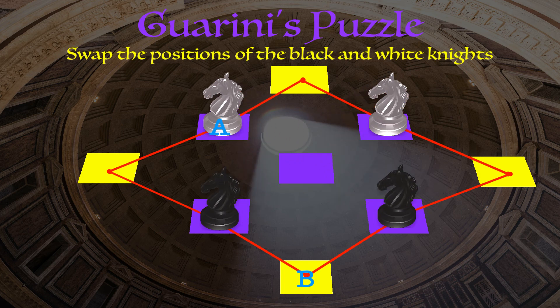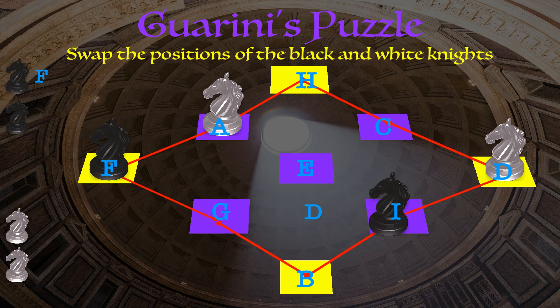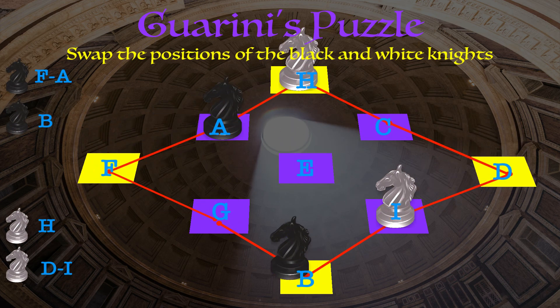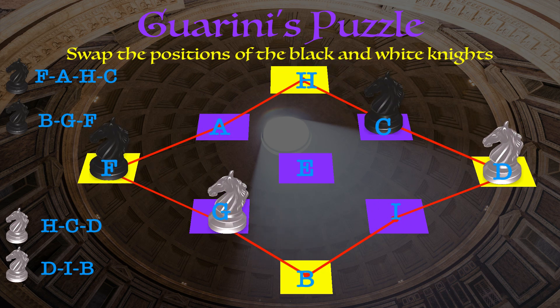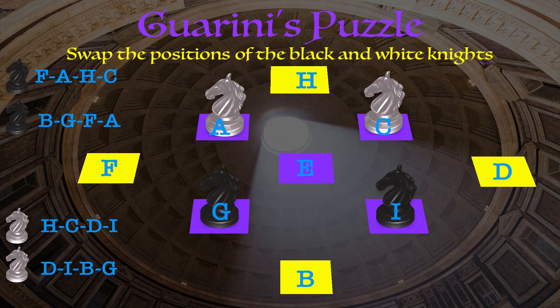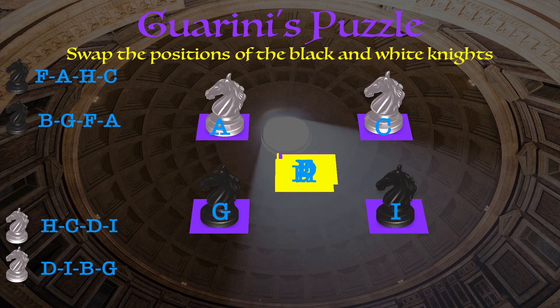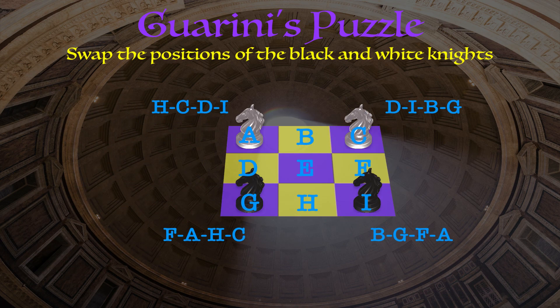To make sure we didn't miss anything, we could label each of the different squares and then keep track of where each of the four different knights move. Now we could return all the squares to their original configuration and test out the sequence of moves to make sure that it does in fact switch the position of the black and white knights.